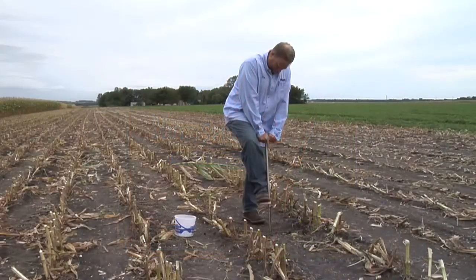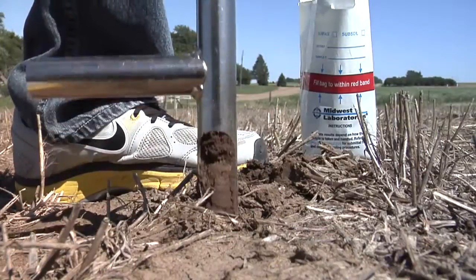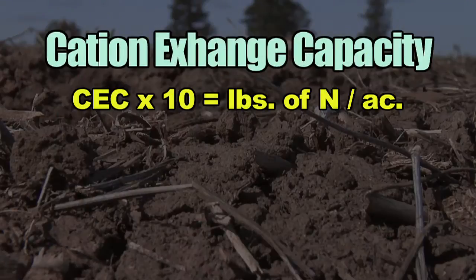Before we get to that, let's go back to the real basics. You've got to know what your soil can hold in the first place. Look at your cation exchange capacity — make sure you're testing your soil for that. Take 10 times your CEC and that will tell you roughly how much nitrogen your soil can hold at any one time.